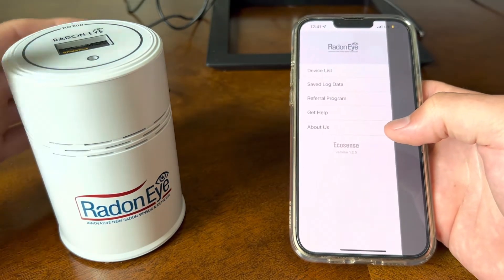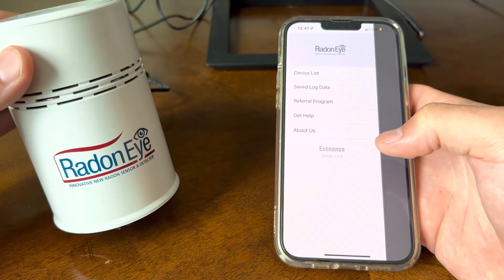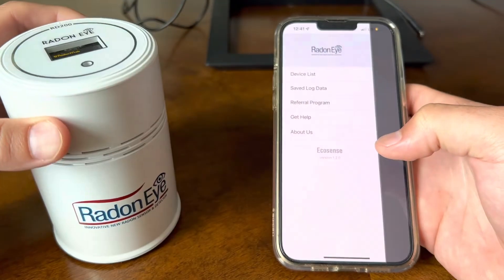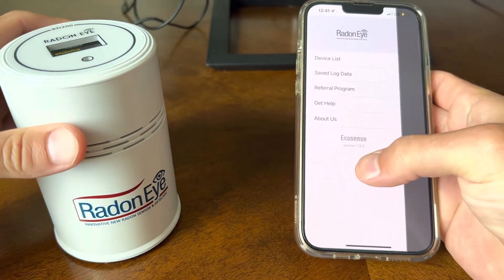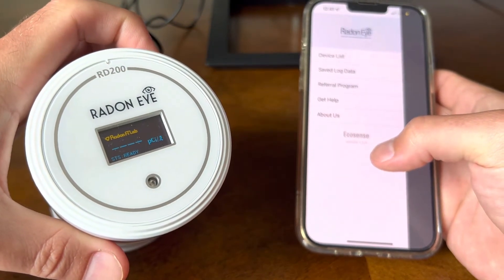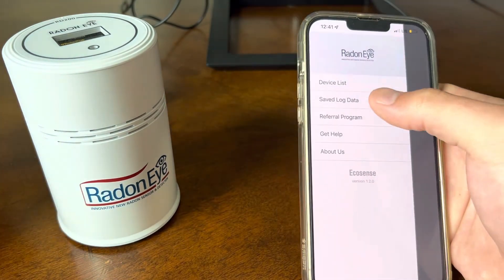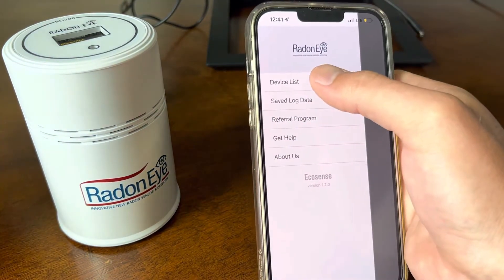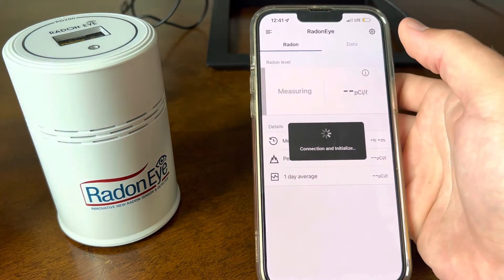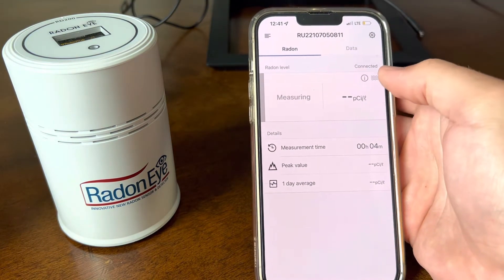This little device just plugs into the wall. According to Radon Eye, this is a very professional sensor. It takes a reading every 10 minutes for an hour and gets you a baseline for your Radon levels. It comes with an app — you hit your device list, you turn on your Bluetooth, and it connects.